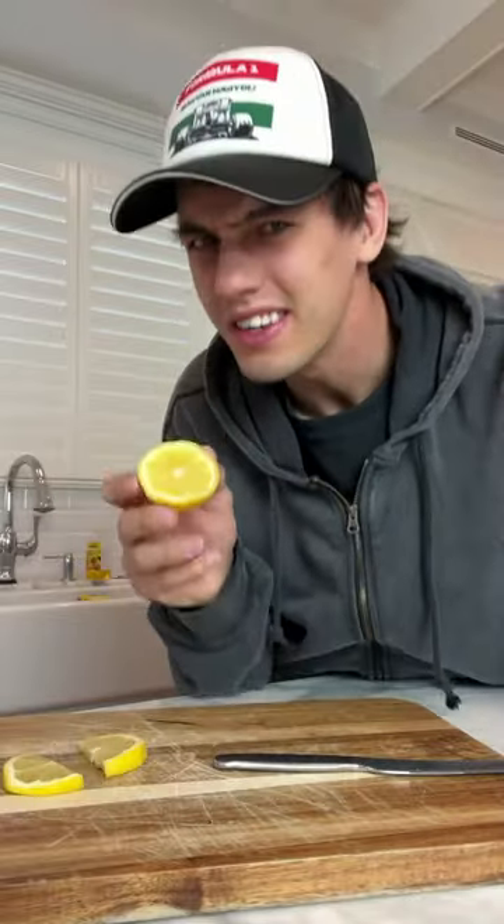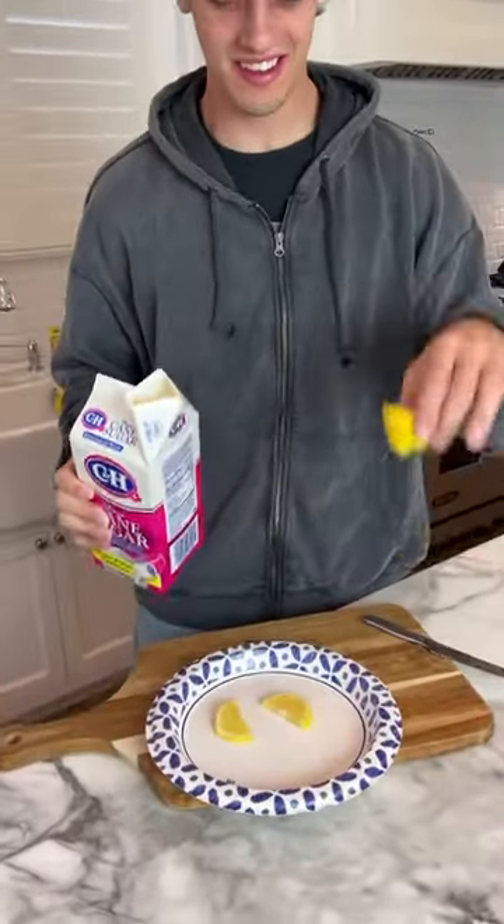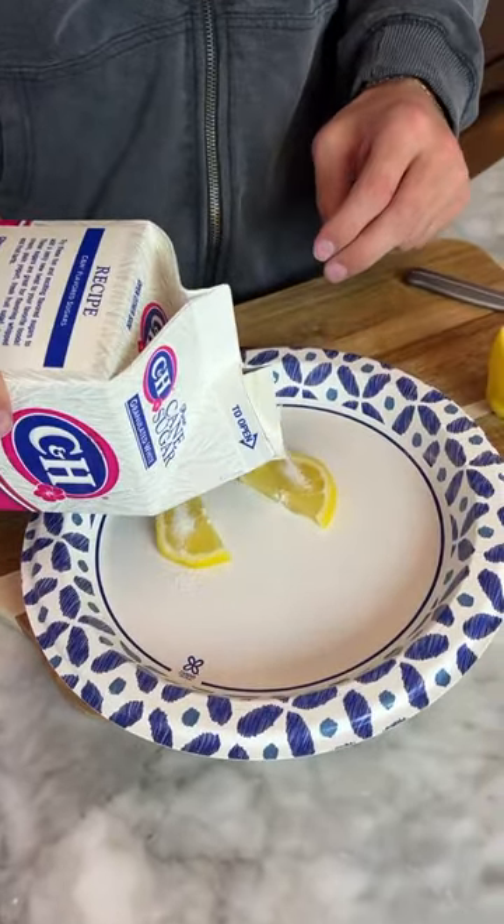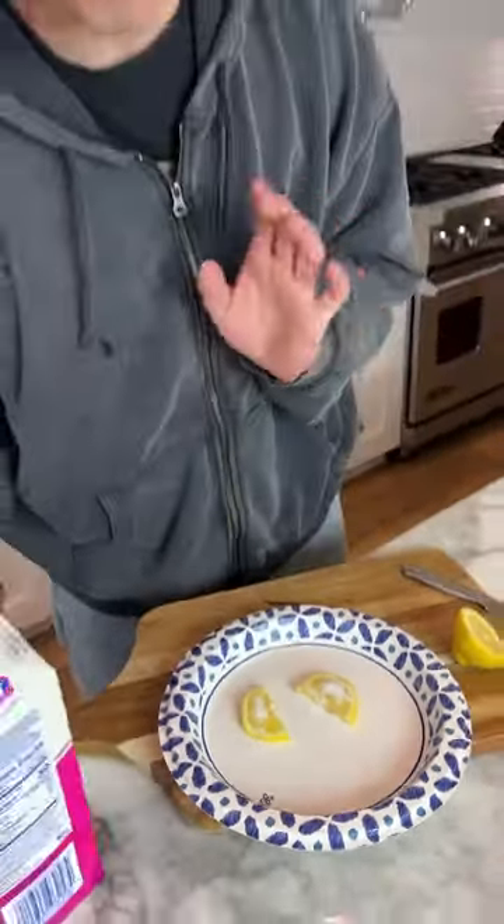Does that actually work? Let's find out. We've cut two small pieces from our lemon here, and we're just going to put a little bit of sugar on each of them. Now we're going to put it in the freezer and let it sit for a few hours, and then we're going to try it.